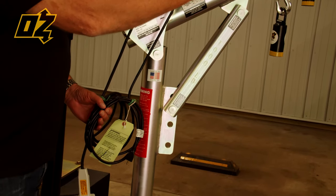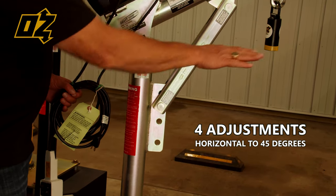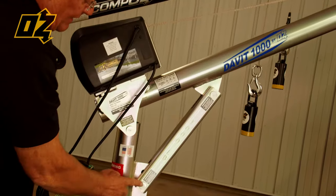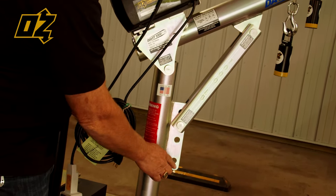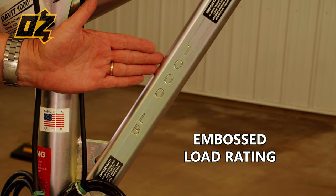This is a pretty basic crane — a fixed boom with four adjustments that can go from horizontal to 45 degrees by just pulling this pin and making the adjustment. We emboss the load rating on all of our steel davits.